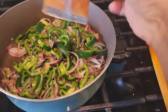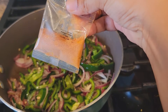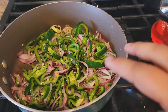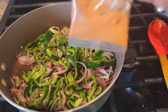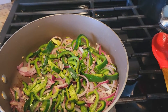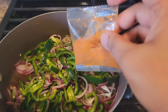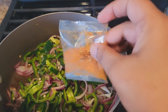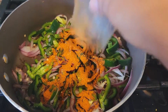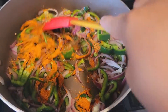Now my onions have softened a little bit. I'm going to add the fajita spice mix — I combined two portions for four people. It says put half now and half later, so I'll use one packet now and save the other packet for the shrimp. Adding the spice mix and mixing it all up.